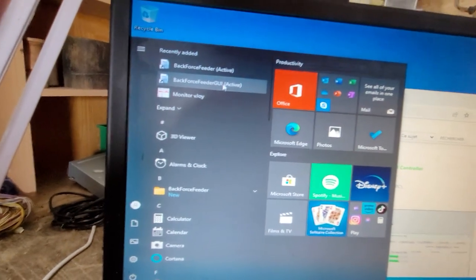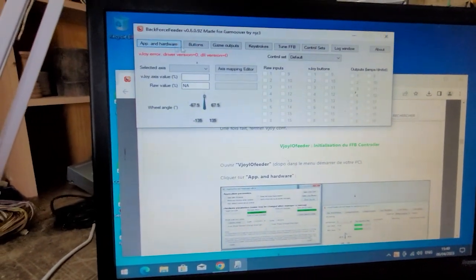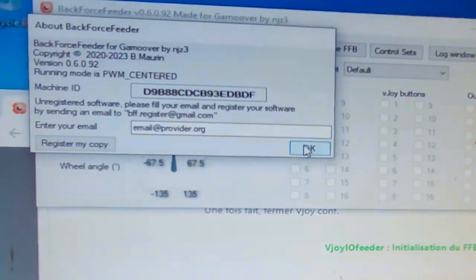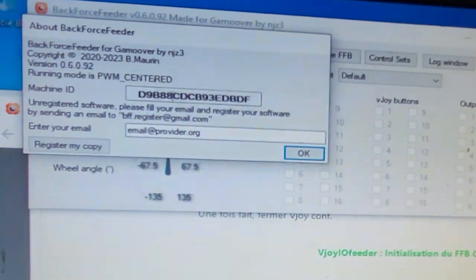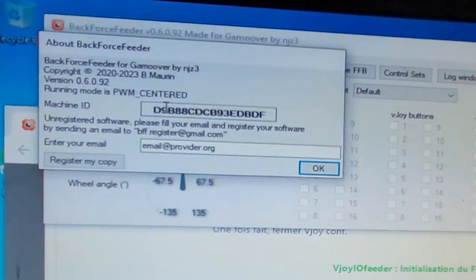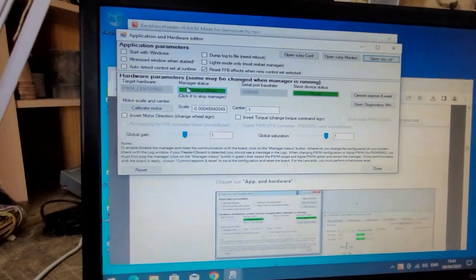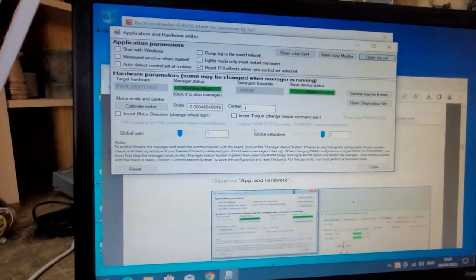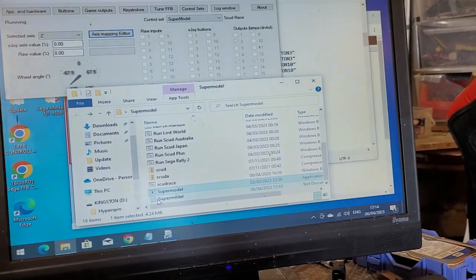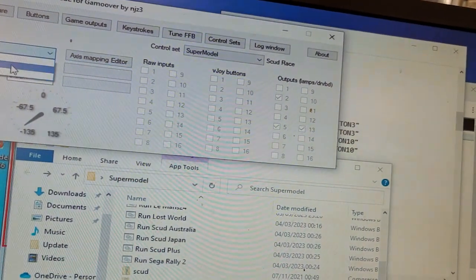At this point you launch the Backforce Feeder GUI, but you need to reboot — I haven't had much luck getting it to work without a reboot. This opens the little program done by NJZ3. It's a trial version so you'll need to register your copy — the instructions are there. If it doesn't work you can send an email with the machine ID; it's free. We've got PC PWM center and there's a ready status — we're in digital PWM. VJoy is running and it's reading my wheel.